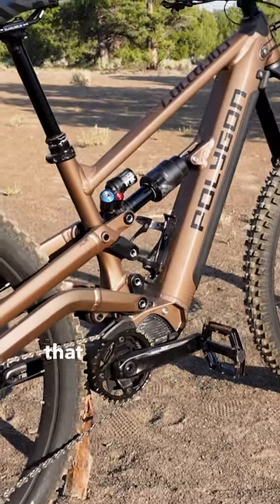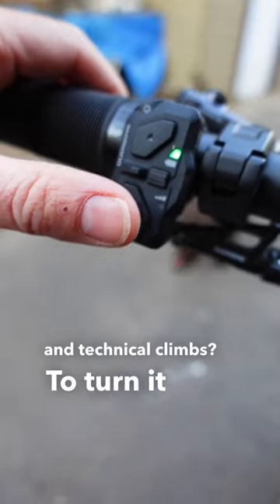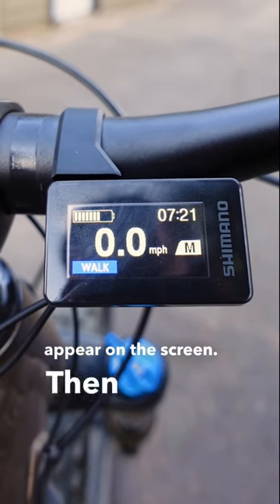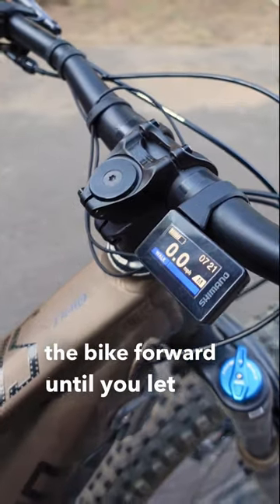Did you know that every e-mountain bike that Polygon sells has a walk assist mode to help you get up those extra steep and technical climbs? To turn it on, hold down the Y button until you see the blue icon appear on the screen. Then press and hold Y again and the motor will propel the bike forward until you let go.